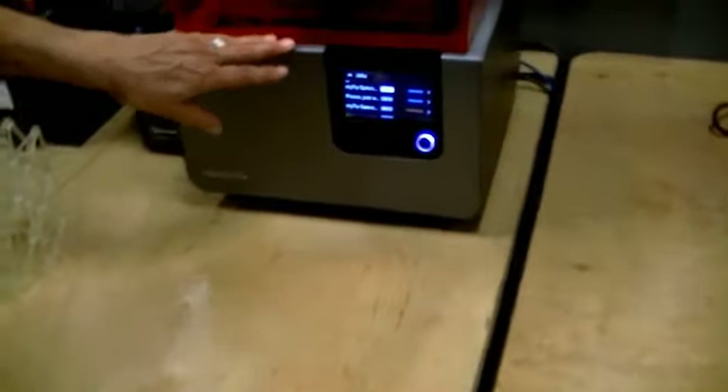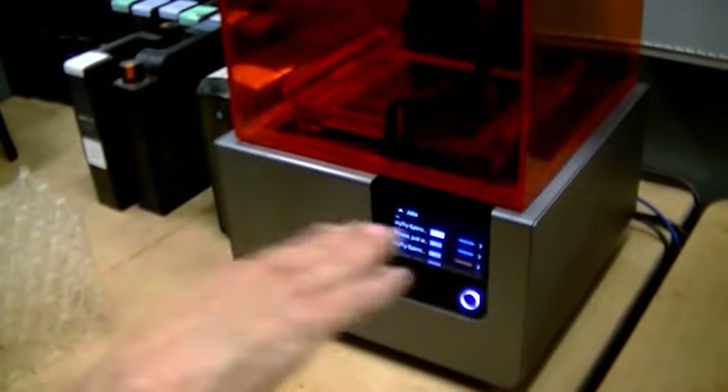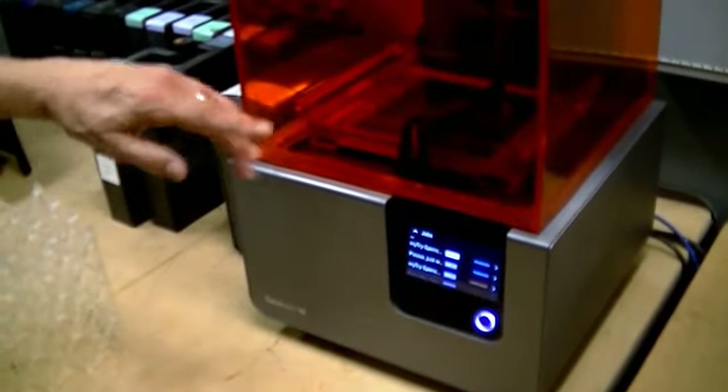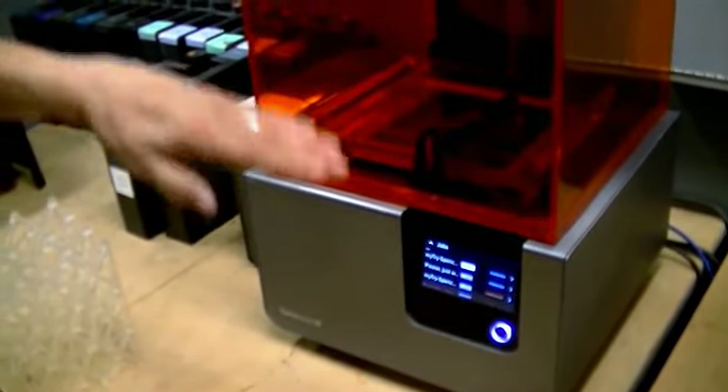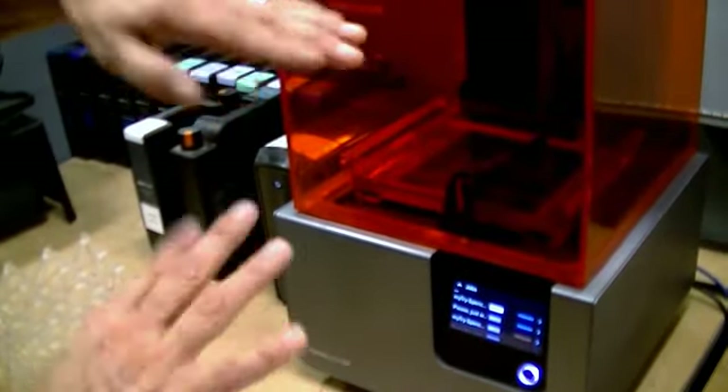This is our latest and greatest one — that's the resin one, right? Yeah, that's a good one. This is resin based. So instead of melting that filament layer by layer, the design will dip down into the resin, dip down. So it goes almost the opposite way.